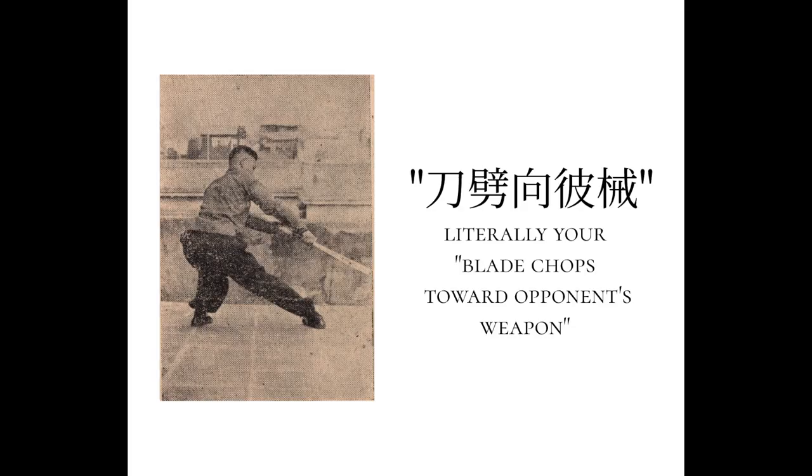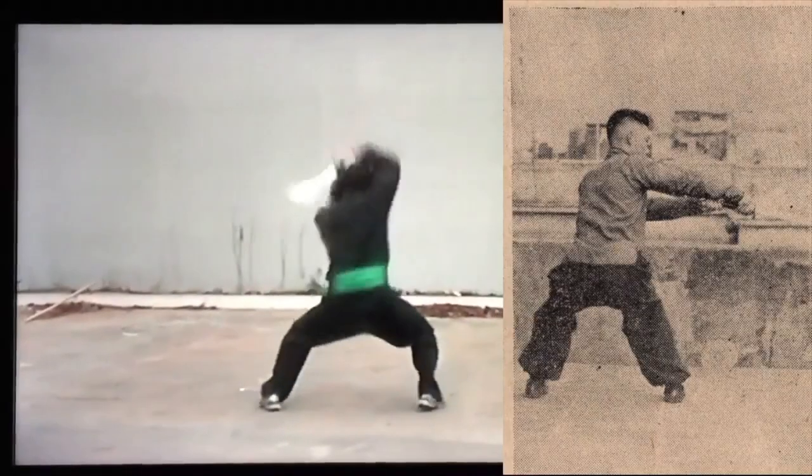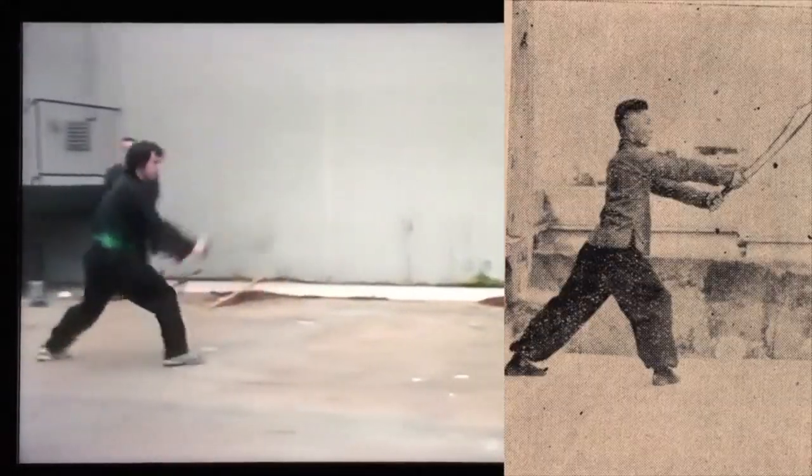In this same book, posture six, you can see that he's doing a kind of cut over his leg to guard his leg. You can look at the Chinese there as well — it specifically says you're cutting towards the opponent's weapon. This is a form I learned when I was a teen, so it's kind of cool to go back and remember these moves and how you're cutting against the opponent.